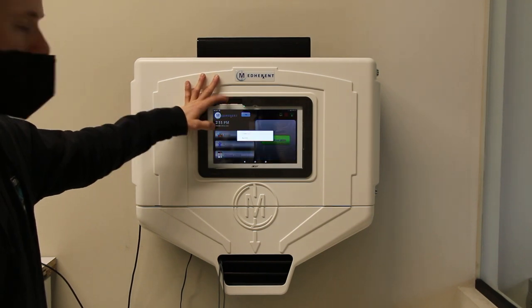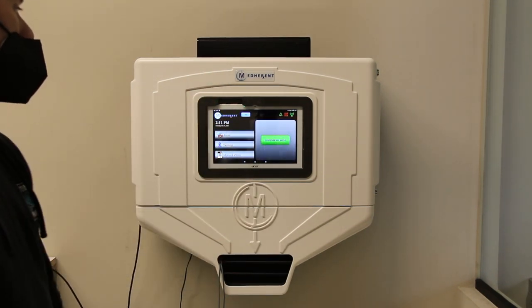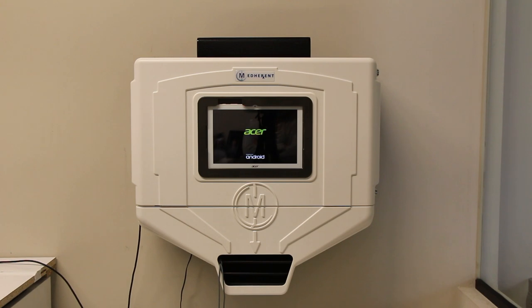To restart the device, hold the power button down and tap Restart on the pop-up message. The screen of the device will cycle through some of the same startup screens before automatically returning to the MedHerent home screen.